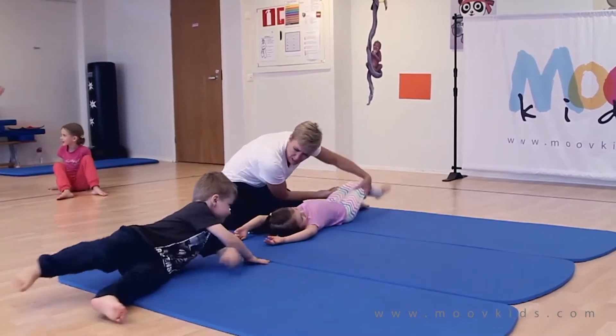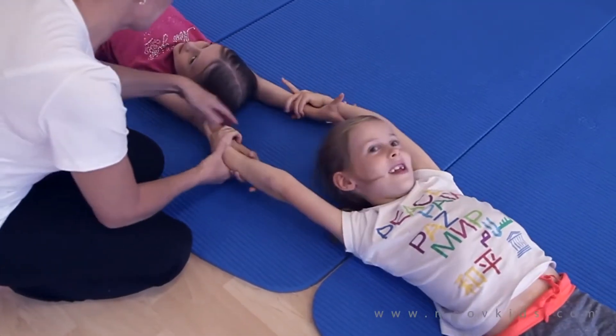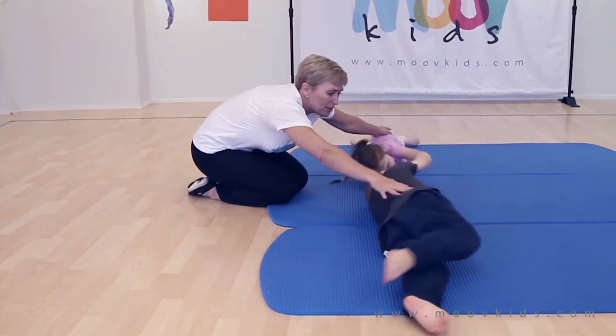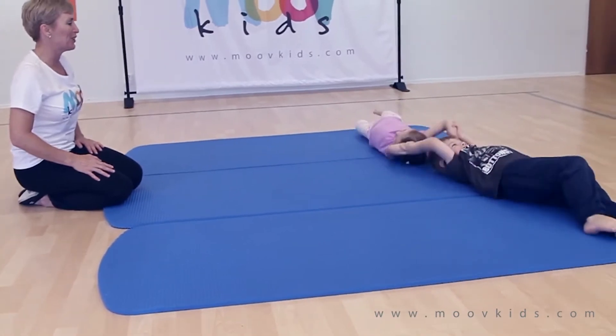I wonder if you can do a log roll together with a partner. It is important to have a good grip of each other's hands first, and then make sure your bodies are long and tight and straight. Then roll the same way, keeping your legs together.